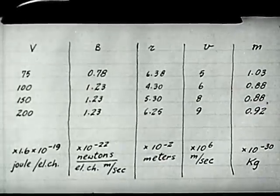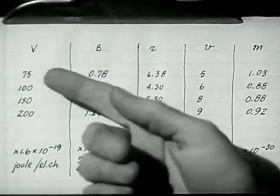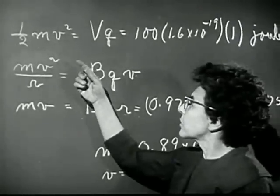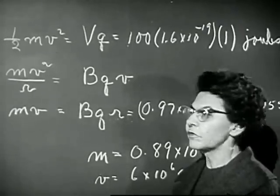We can also check very easily how the radius of the electron beam depends on the voltage and current. You can see that by increasing the voltage, and thus the energy of the electrons, we make the circle larger. Increasing the field makes it smaller. In fact, if you want to do a little algebra, you can find out from these two equations exactly how r should vary with V and B.